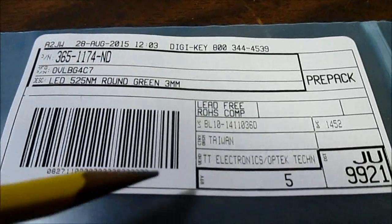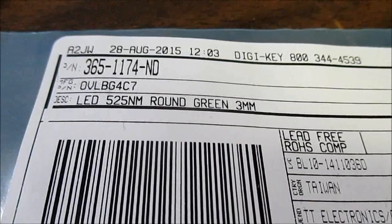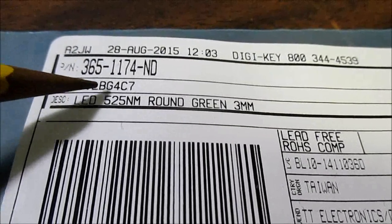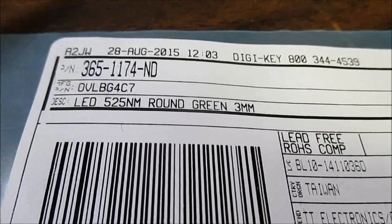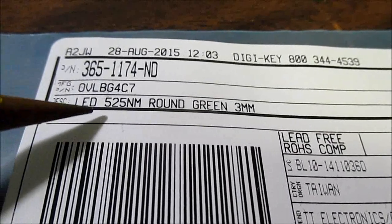These are TT Electronics / Optech Technology. The part number is OVLBX-C7, where X is the color — so in this case it's G for green. If they were blue it would be B, R for red, and so on and so forth.